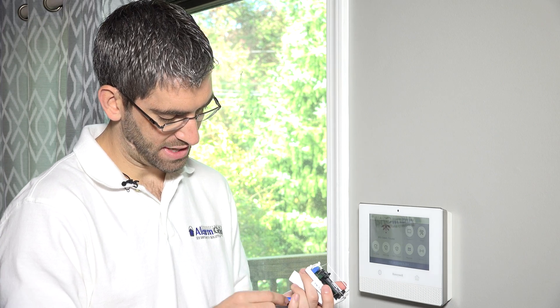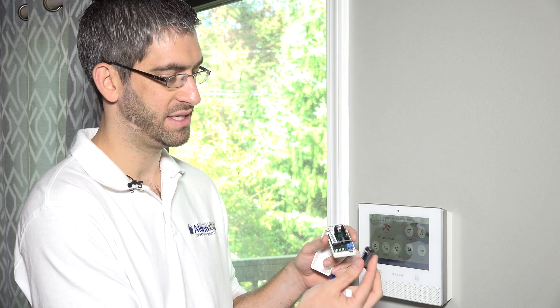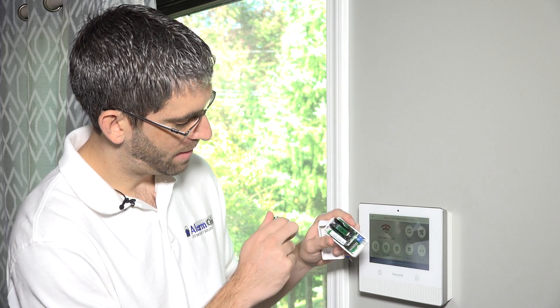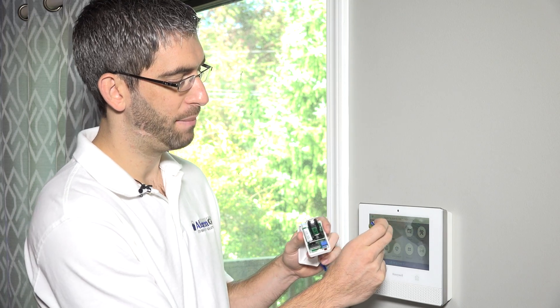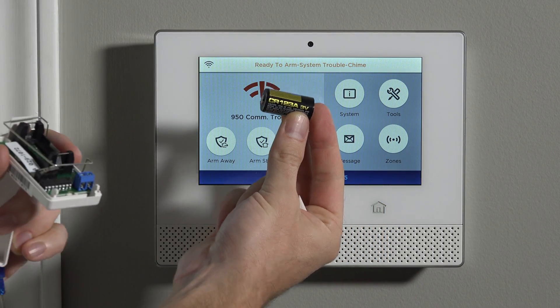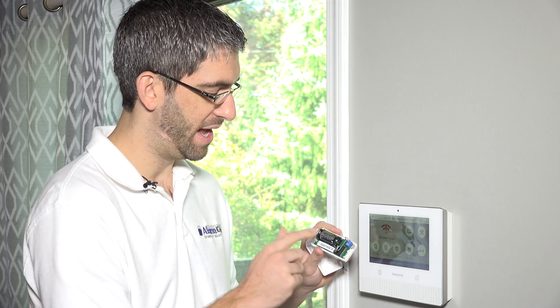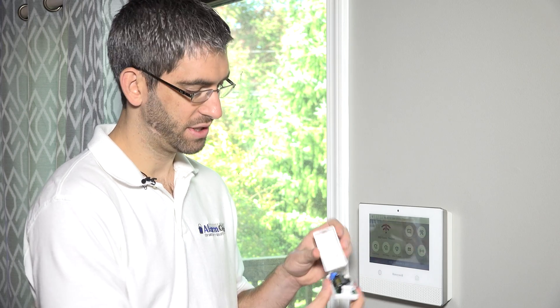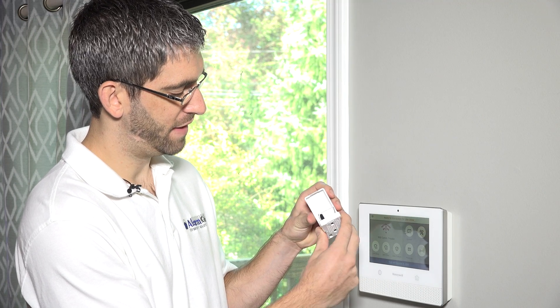To program the sensor, we're going to need to have the battery installed. The battery will normally come shipped outside of the unit. On the little battery holster, there's a negative and a positive side. It's a Panasonic lithium CR123A, a three volt lithium battery. Just make sure you put positive to the positive side and negative to the negative, and then close it up.